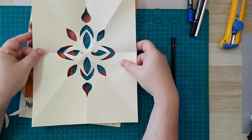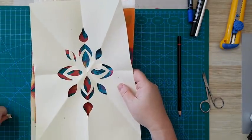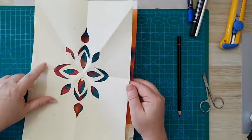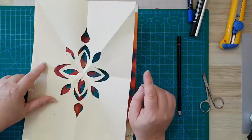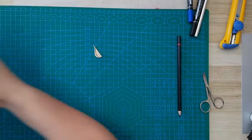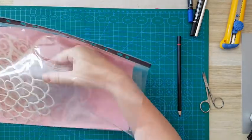Okay, so that was option number one — magazine pages. If you're not sure they will withstand this kind of use, I suggest a very thin but nice coat of gesso from both sides of the magazine page. Let it dry completely and then do the cutting out.